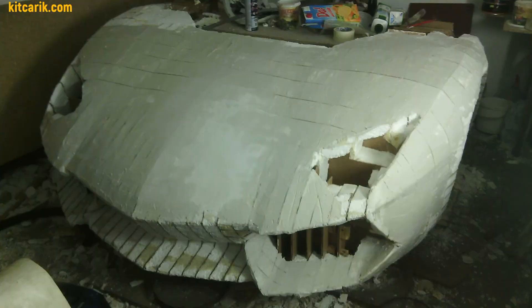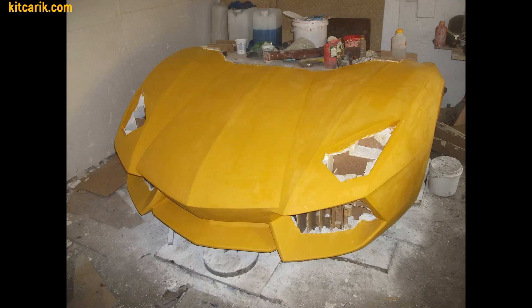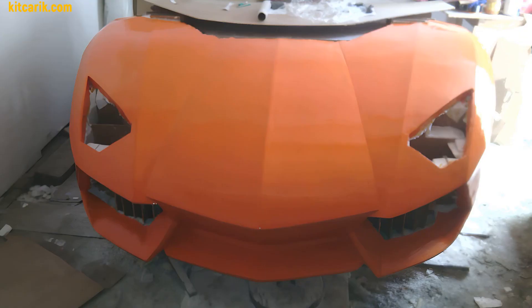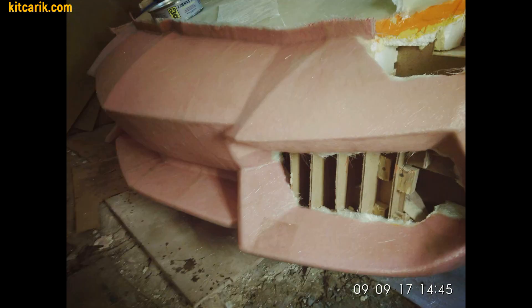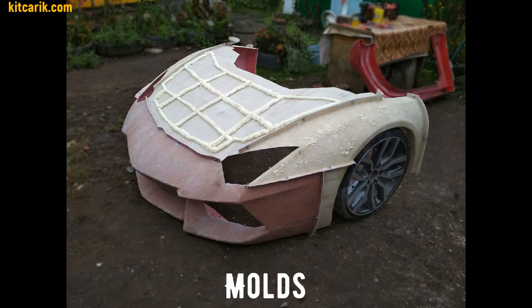After that, need to cover the layout with putty in several layers. Then need to bring the surface of the layout to the ideal before working with fiberglass. After preparing the surface of the layout to the ideal, work with resin and glass fiber is carried out to make a finished fiberglass body.